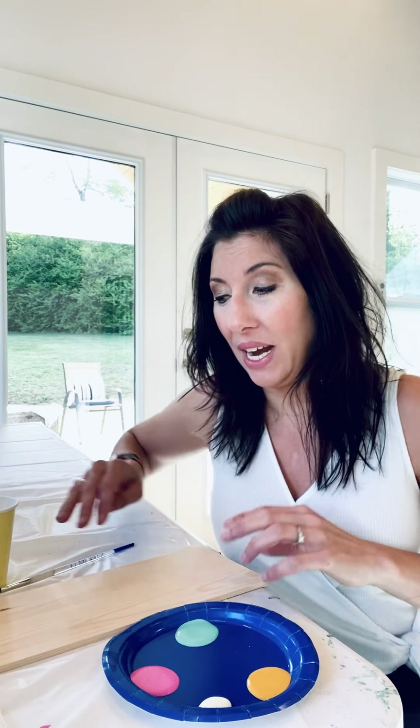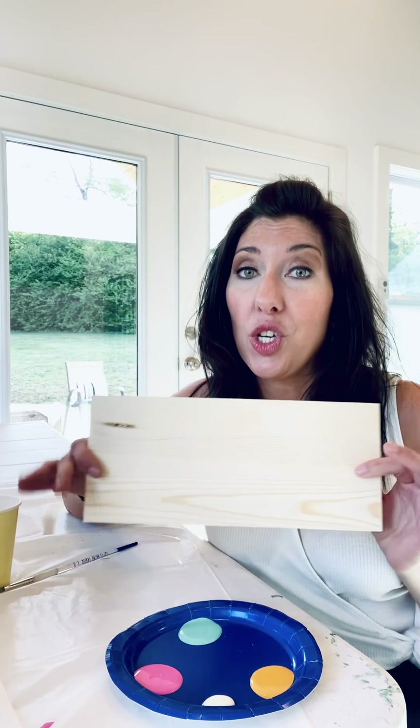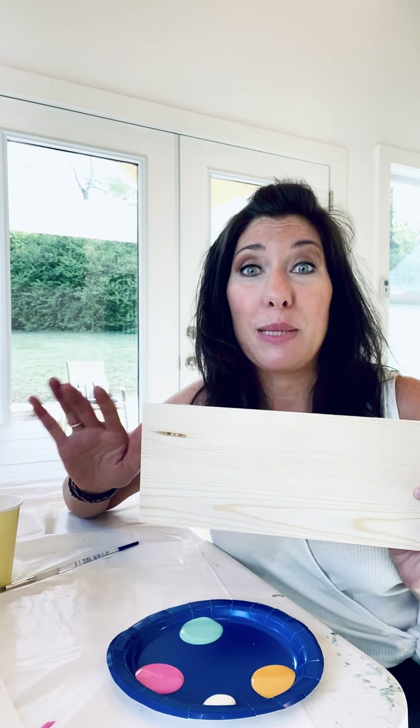Hey everybody! I am so excited that you have now gotten an art class in a box. So I thought we would do two projects today. With your piece of wood we can do two pictures, one on the front and one on the back. Warm weather makes me think of bright colors, so we might be creating something psychedelic — if you don't know what that means, ask your parents, they'll know.